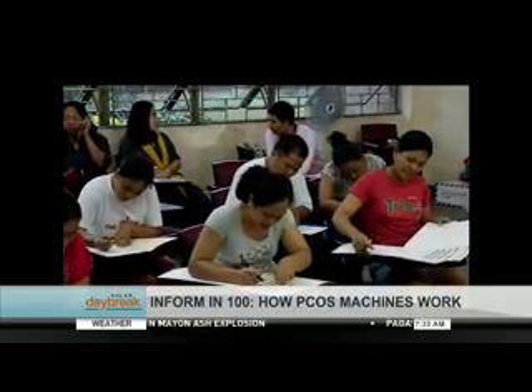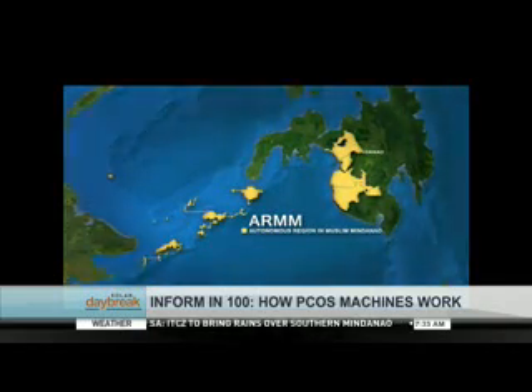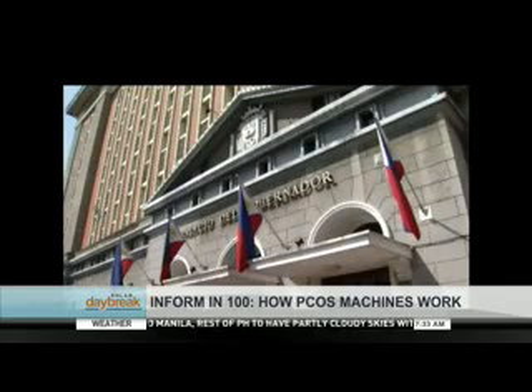Nationwide polls in the Philippines debuted automated voting in the 2010 presidential elections, though automation in the country was first tested in 1996 in the Autonomous Region in Muslim Mindanao. The Commission on Elections evaluated the use of two kinds of election technology.